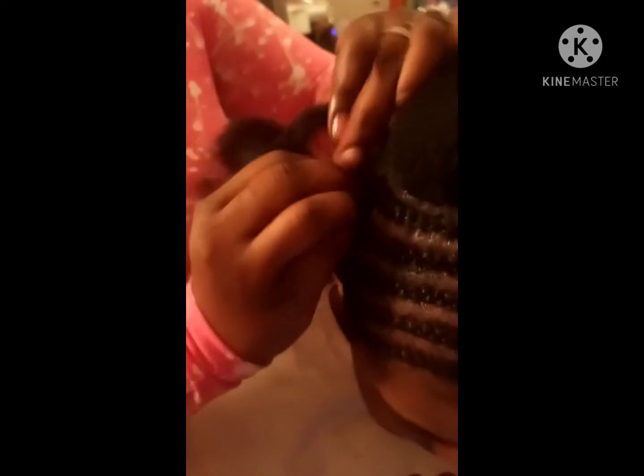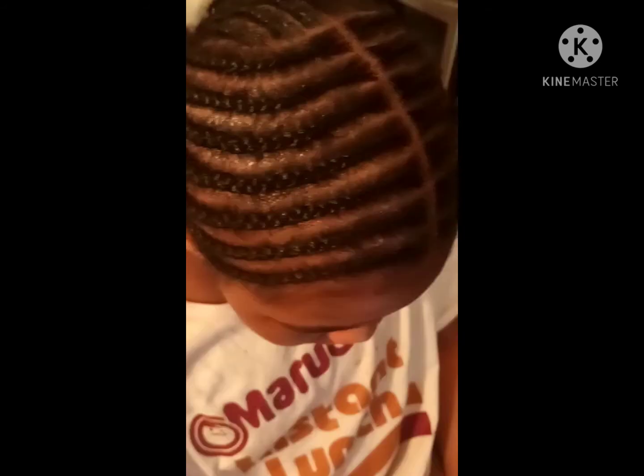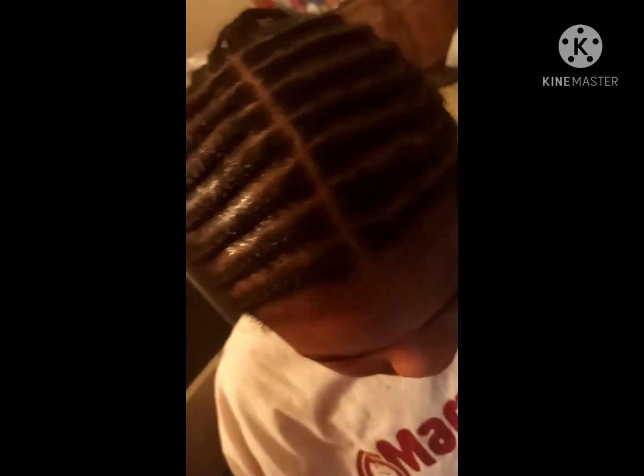We went ahead and plaited both of her sides down, and I'm just going to try my best to make it really flat so the weave lays down properly. This will be a full head weave — I'm not leaving any hair out. This is her second one; she got one a couple months back and it didn't last so well, so I hope this one lasts longer.